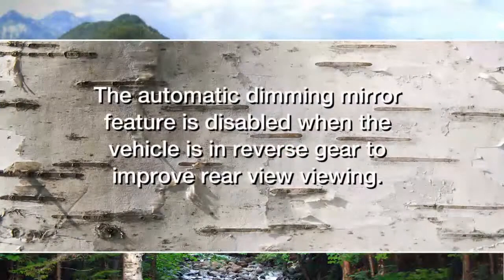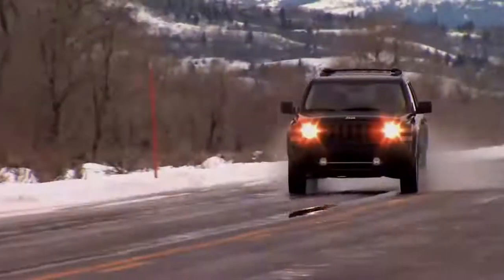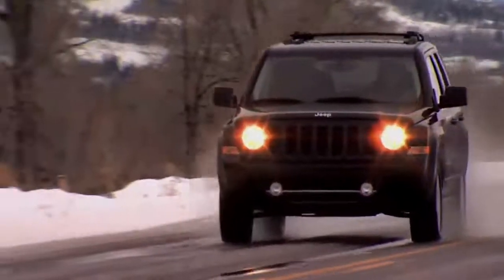Now, here's a quick note: the automatic dimming mirror feature is disabled when the vehicle is in reverse gear to improve rearview viewing. The automatic dimming mirror feature can be turned on or off using the button at the base of the mirror. A light to the left of the mirror will illuminate to indicate dimming is active.